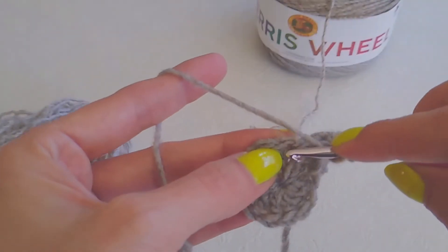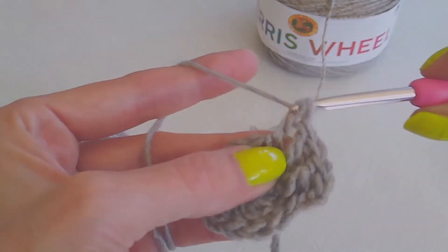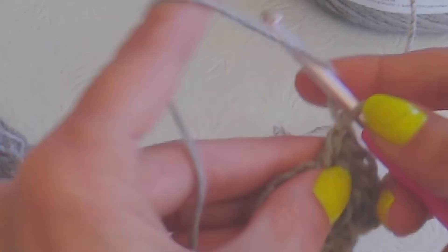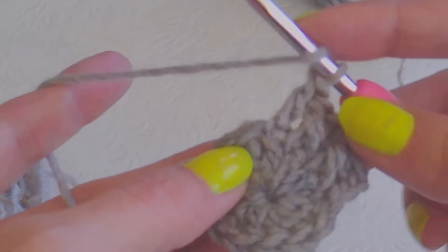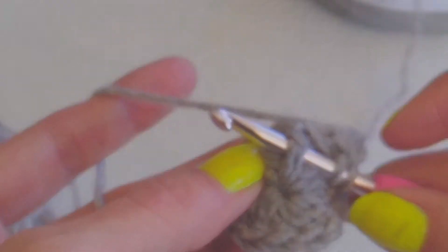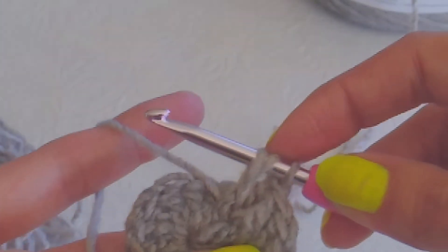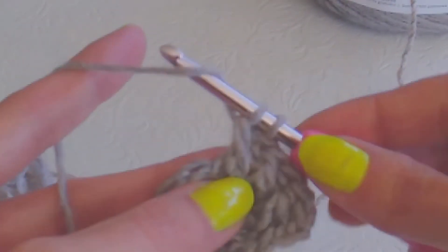Yarn over, go into your very next stitch and at the top do a double crochet. And then yarn over, and in that exact same stitch you're going to insert your hook and from behind you're going to pull it up to the front. You're going to yarn over, pull through, and pull up just a little bit so that the height gets equal. Yarn over, pull through two, and pull through two.